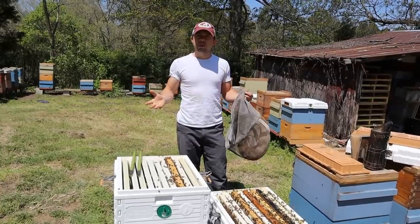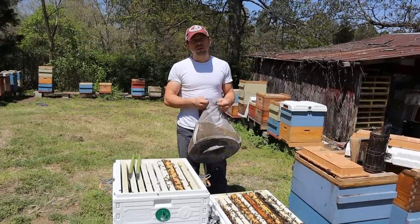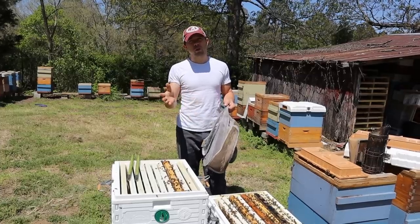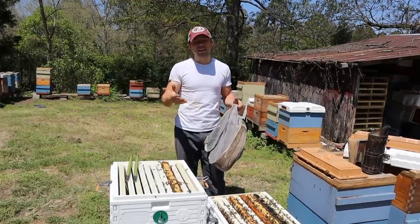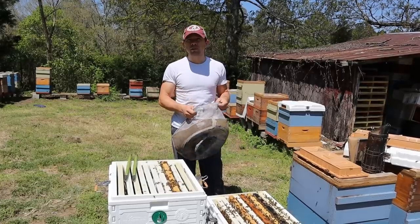First of all, we need to find the right age larvae, because if you graft from ones that are a little too old then they're going to be inferior queens. There's a lot of debate on what's too old and what's not and all that kind of stuff. I want to show you what I prefer and you can decide for yourself.